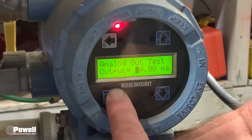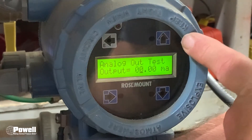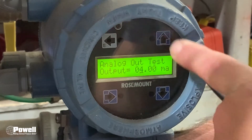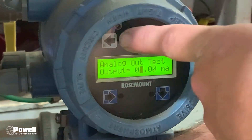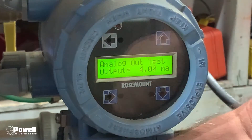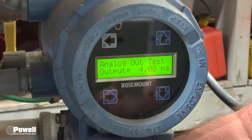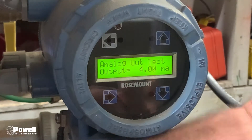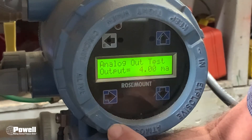Come in, highlight the digit you want to change and use the up and down arrows. Put in 4 milliamps, then hit the E button to set it. It will ask you to hit E again to confirm — now it's set to 4 milliamps. Go to your HMI and it should read zero of whatever unit you're in.